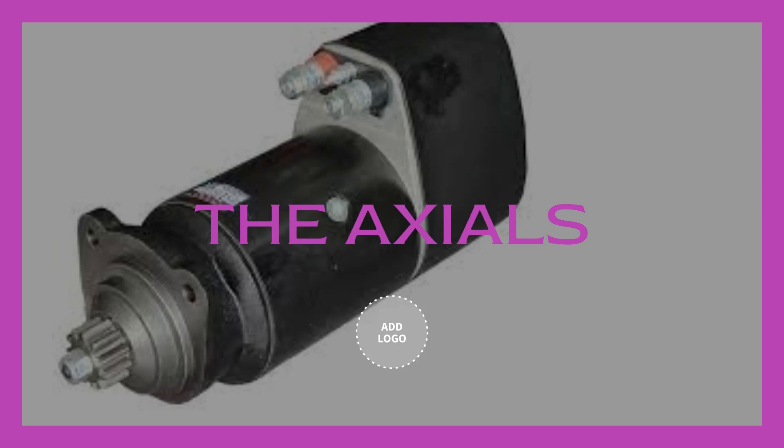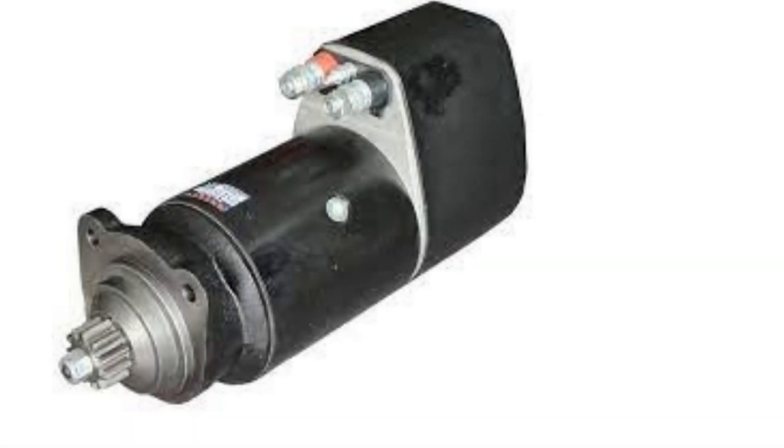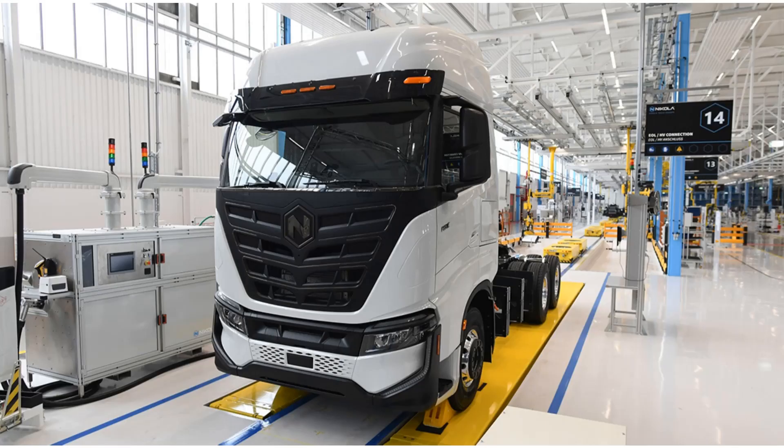We have the axial and the co-axial type. These starter motors look alike but they are different in operation. These are heavy duty, 24-volt designed starter motors meant for heavy duty trucks. These trucks range from Scanias, MAN diesels, and DAFs.